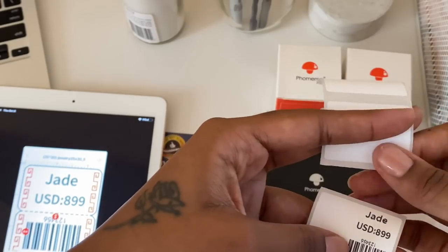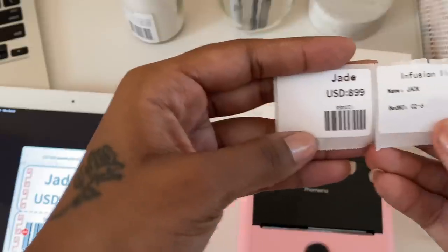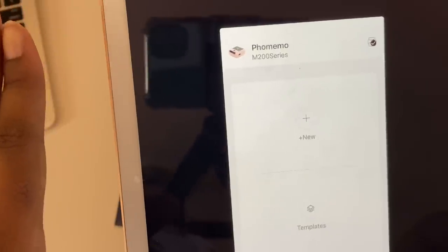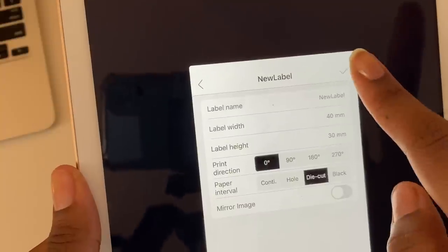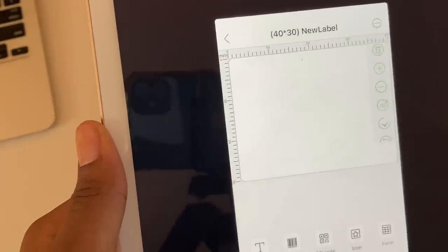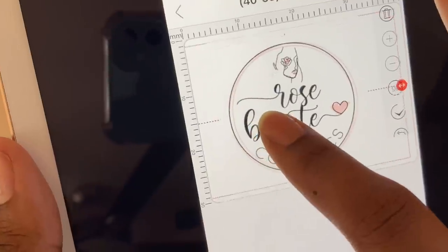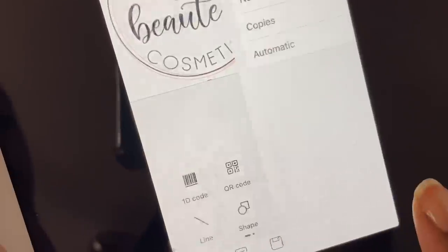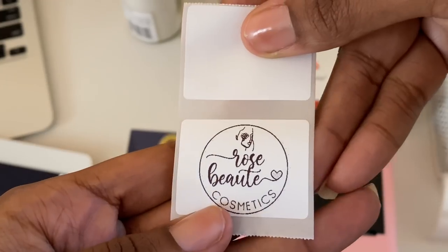Now that I've done two text labels, I want to try an image label to see what a logo would look like. You hit 'new,' insert the width of the label, click 'picture,' and select your logo saved on your phone. I'm just dragging it to position it on the label, then hitting print — and there you have it! You can print out a bunch of stickers of your logo.